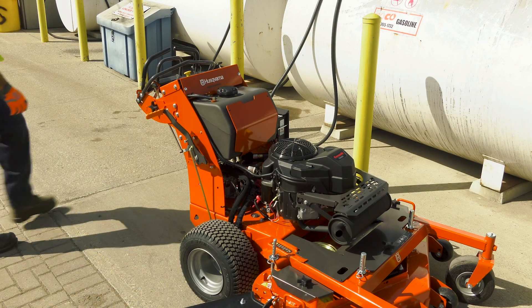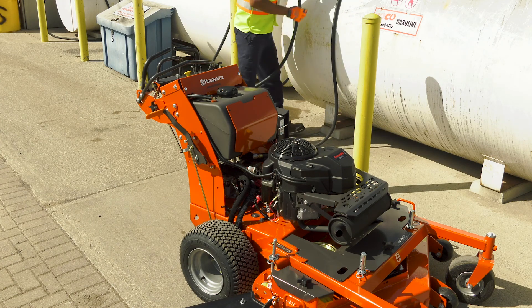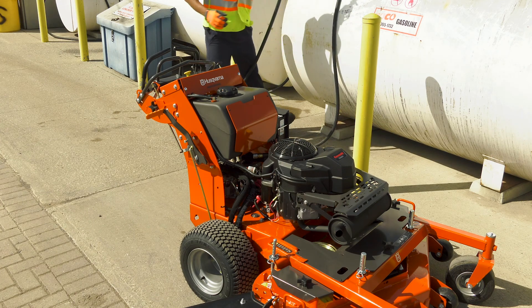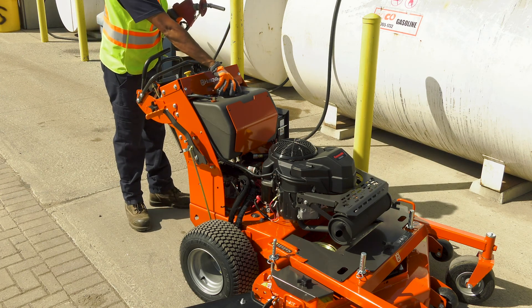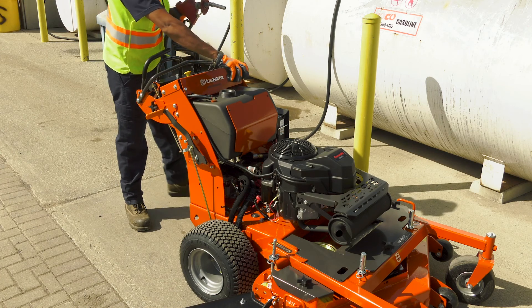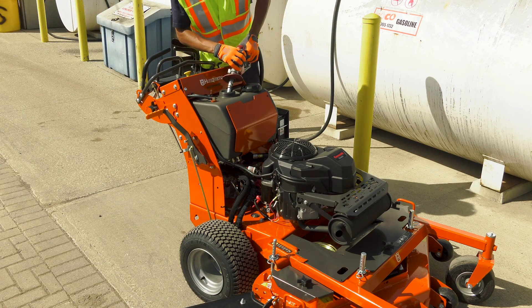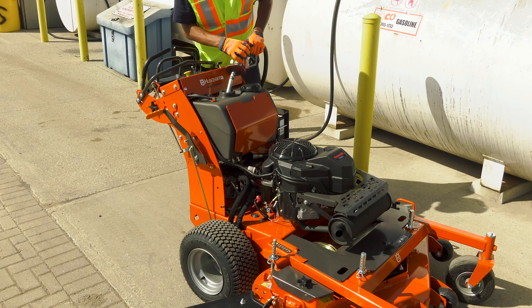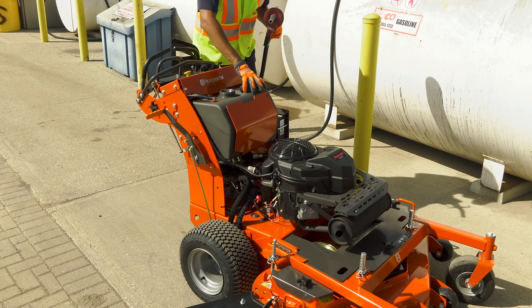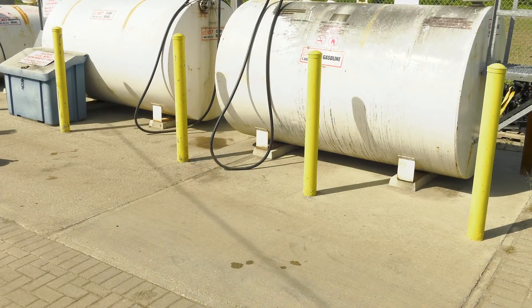Husqvarna's walk-behind mowers use unleaded gasoline. Make sure you put the correct type of fuel in the mower or you could seriously damage the engine. Always fuel up your mower outside on even ground. If the mower is on a truck bed or trailer, take it off and put it on the ground to fuel up. Do not fuel the machine indoors. Gas fumes and spilled gas can be toxic and a potential fire hazard. Always be sure to keep the machine away from any type of open flame or spark when fueling, and extinguish all ignition sources including lit cigarettes.